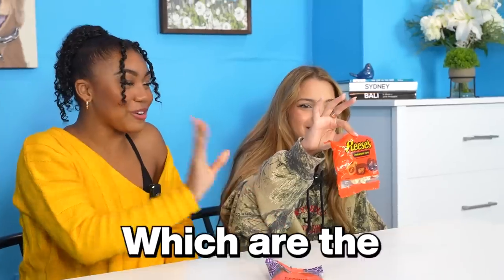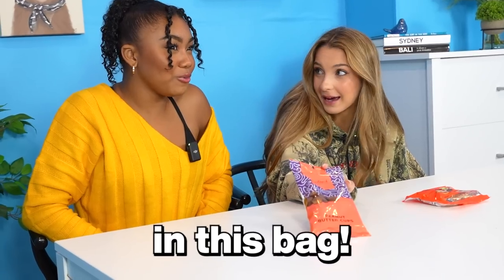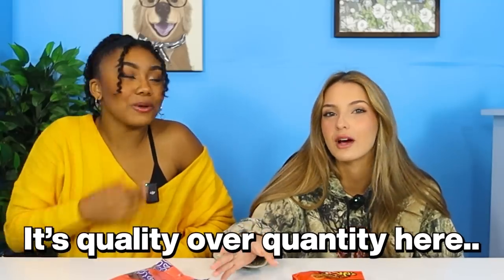So all the cheap items we got from the dollar store. We have peanut butter cups, or we have Reese's, which are the expensive ones. The $1 one, right off the bat, you can tell there's more in this bag. Which is weird, right? But I think it depends on what tastes better. Quality over quantity here.